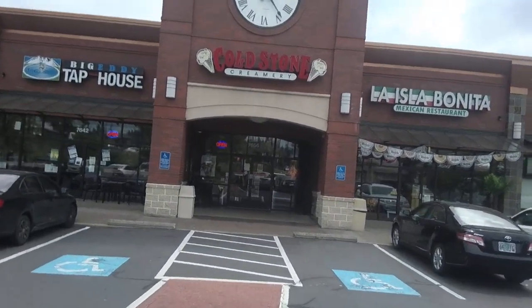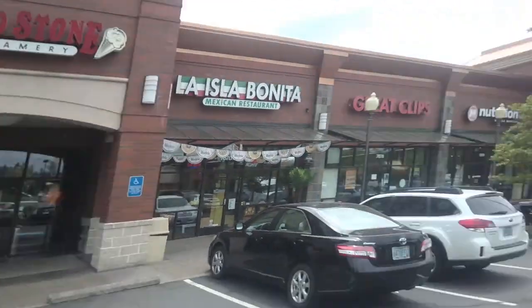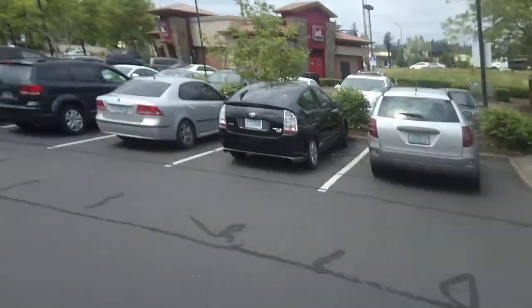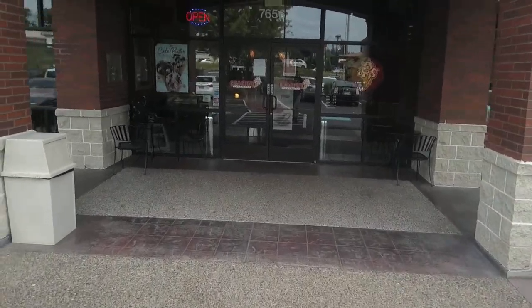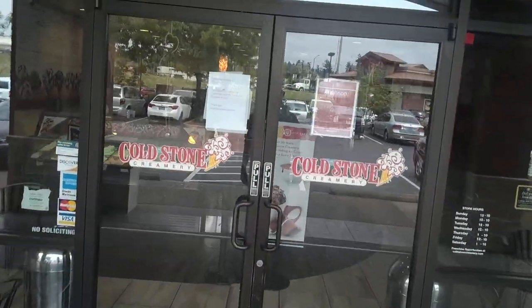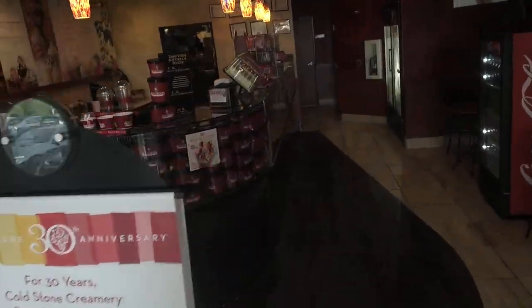It's past 1-2-3 here at the Tualatin Coldstone in Tualatin, Oregon. We're here off of Nyberg Street, off at exit 289 on I-5. Today I'm going to show you how to do the process of making Coldstone ice cream and ordering properly.